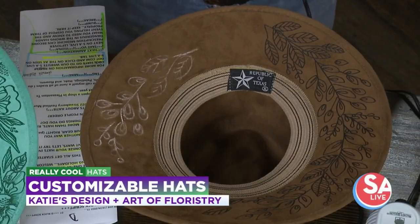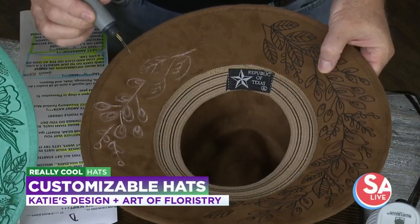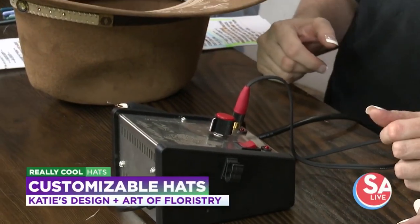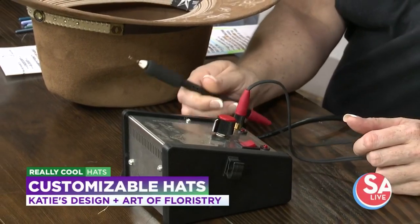This is actually using a wood-burning kit. They have little stencils or little pen tips on them that heat up and it's going to burn right into the hat. Yes, it's very hot. And you've drawn this freehand on here, but if you want to try it at home, you can use a stencil.